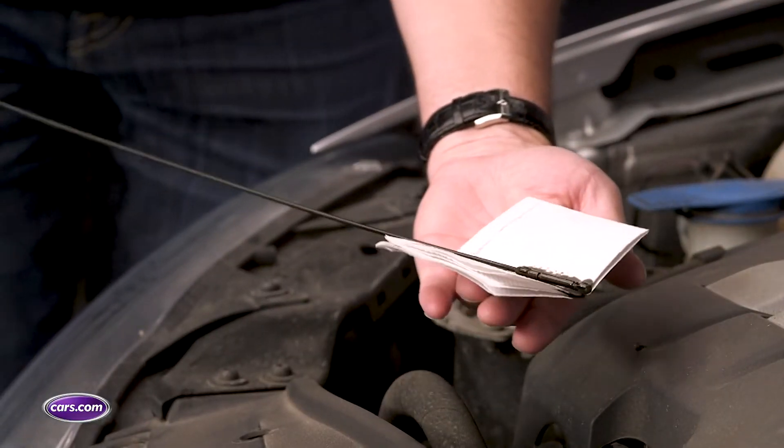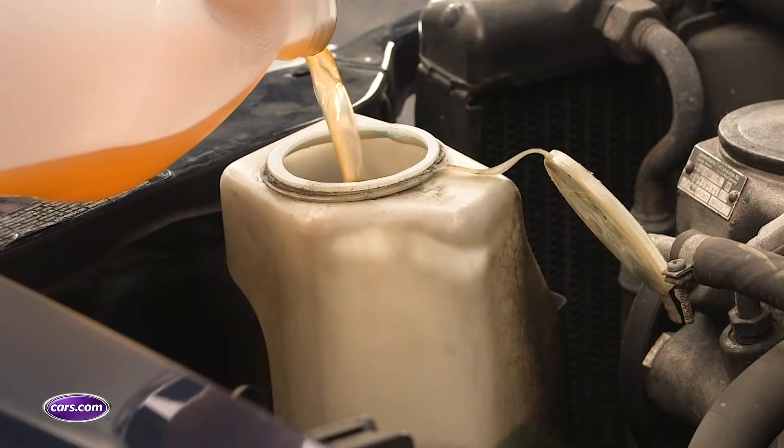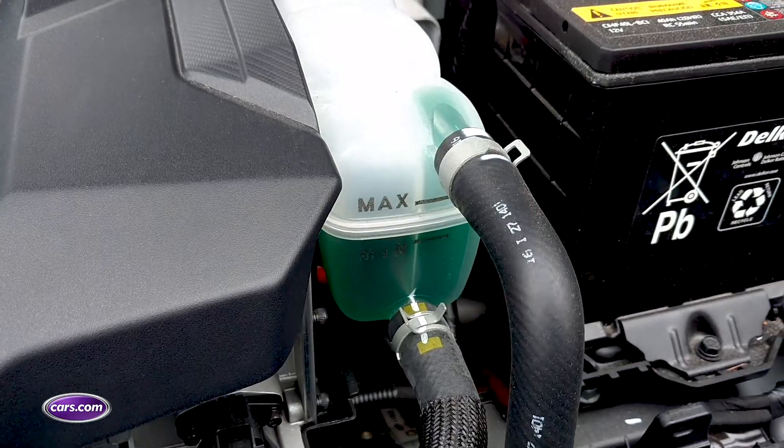You may also want to consider getting an oil and filter change, topping off all your other fluids, and making sure your car has enough antifreeze.